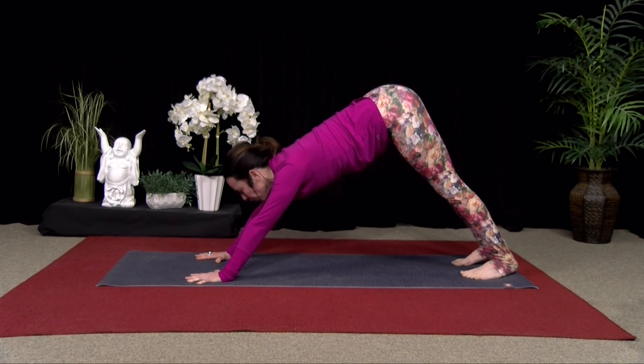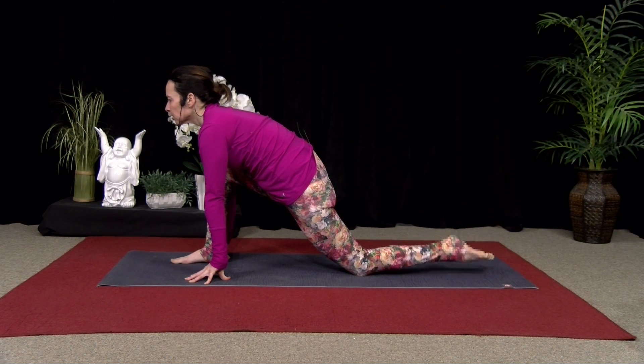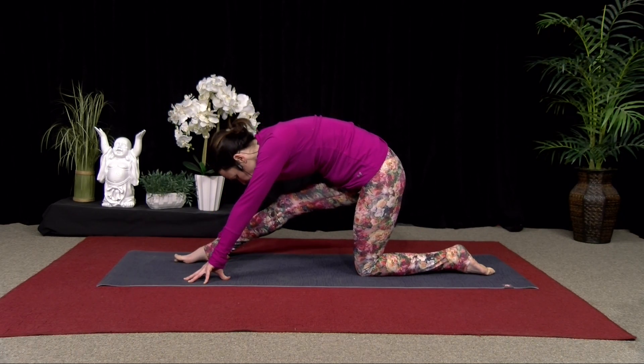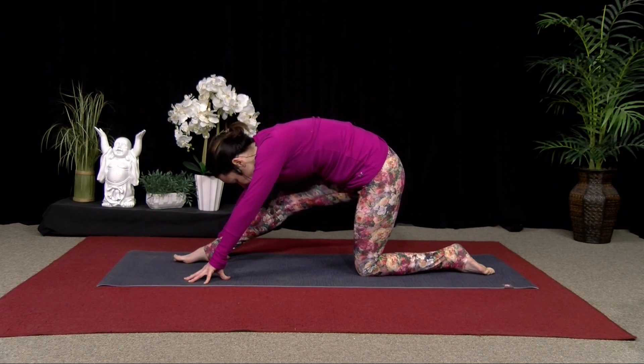Look forward. You can come back down onto your knees. Step your right foot forward, keeping it in line with your hands. Inhale, lift your chest. You can release those back toes. Exhale, straighten the leg. Inhale, come forward, pressing into that right heel. Exhale, straighten the right leg — getting into the hamstring.